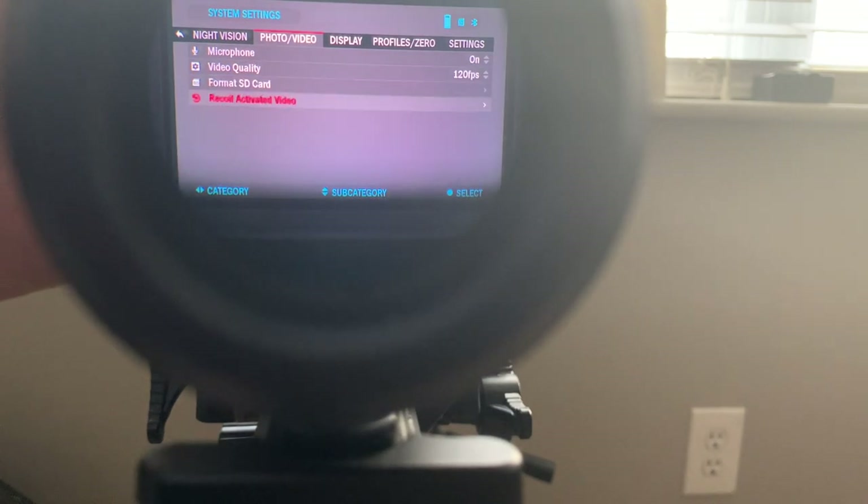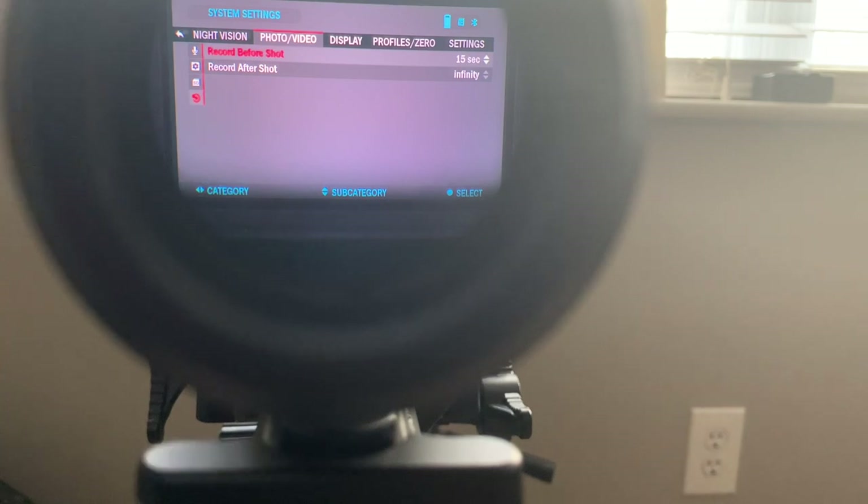You can format your SD card. Something really cool is recoil activated video — so if you don't want to record everything and don't want to click buttons to start recording, when it takes a shot and the scope feels the recoil, it'll go back and record. I believe it records 10 seconds before the shot and keeps recording through the shot. So even if you forget to turn it on, it will automatically activate when it feels that recoil.